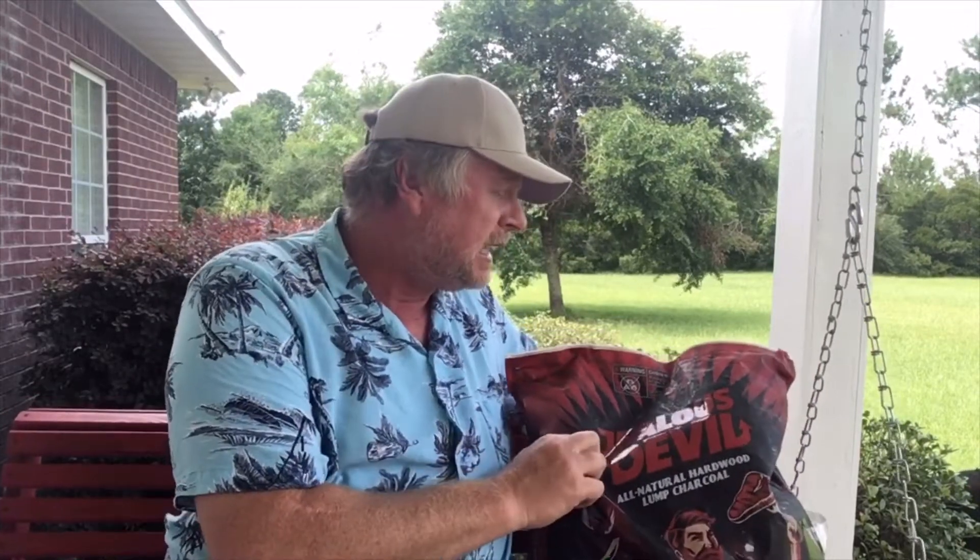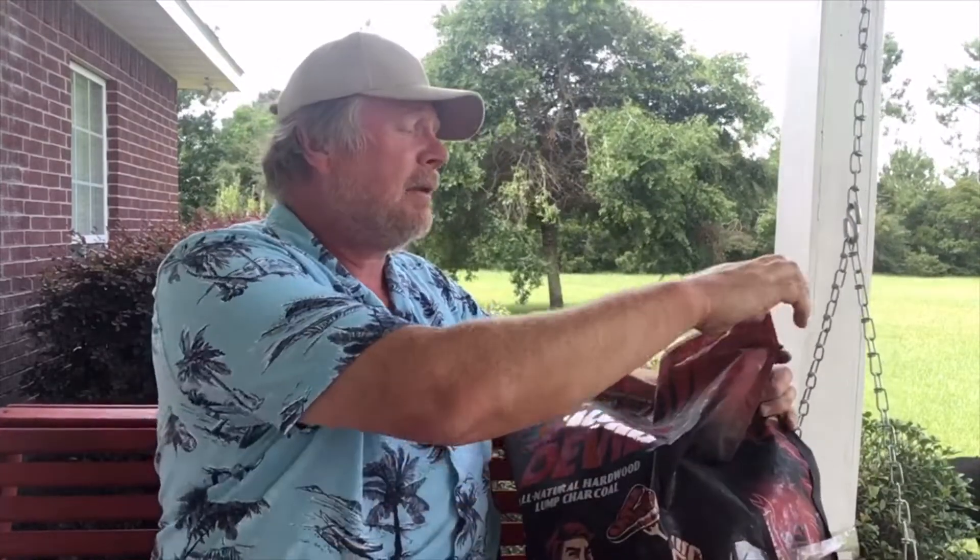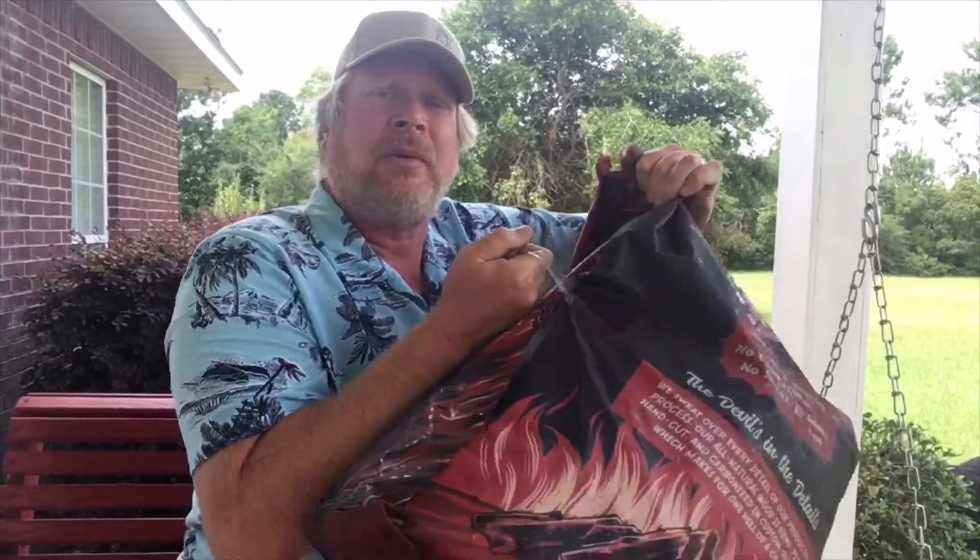There are some cool things I like about this. First, it doesn't have a paper bag. All my other charcoals have had paper bags, and I've used the paper bags to light chimneys from the previous bag of charcoal. You can't do that with this, but this does seem to be a sturdy plastic vinyl-type bag that you could probably repurpose for something. It's got a Ziploc opener on it and it's got a handle right here.